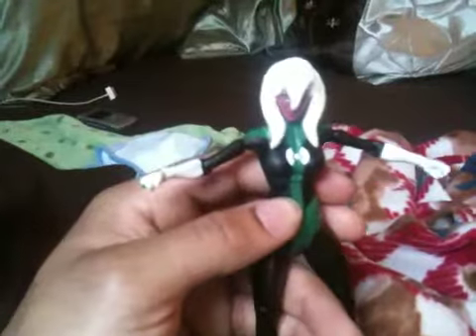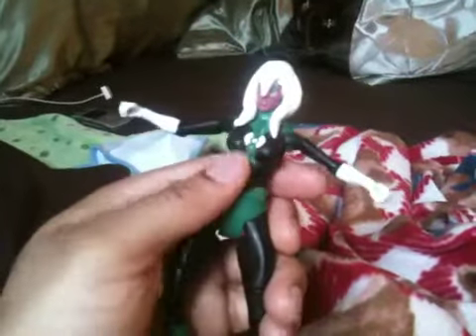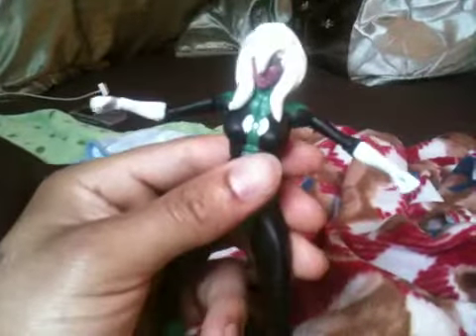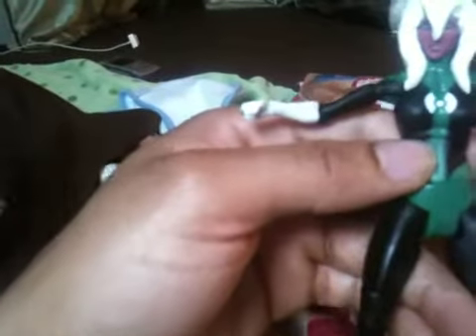Stay tuned for the Juggernaut custom. Stay tuned for this Jocasta to get finished, and stay tuned for a Firestar. Stay tuned for Jubilee. And then after that I think I'm going to finish my U.S. Agent and paint him right instead of just painting him the right colors, and then put some wings on his head. There it is — wanted to share that with you.